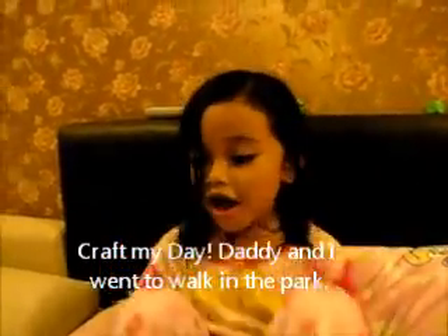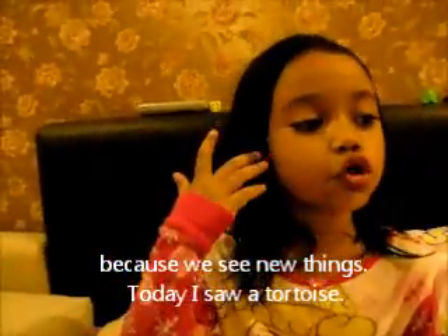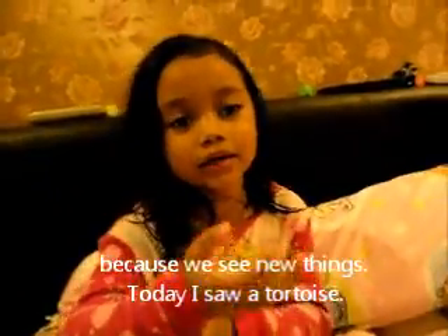One, two, three. First of my day, Daddy and I went to walk in the park because we see new things. New things.